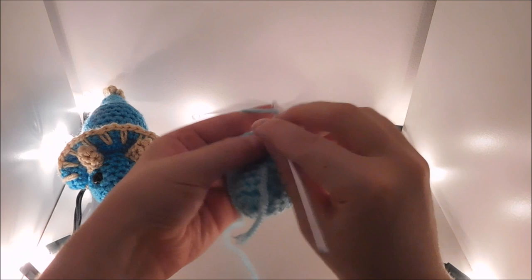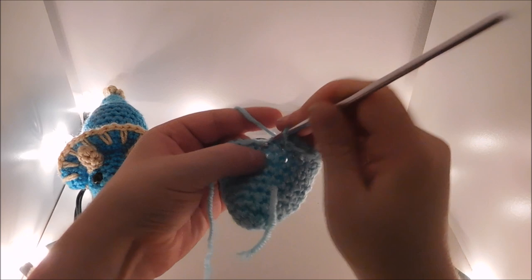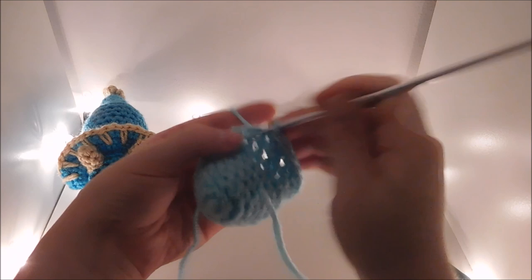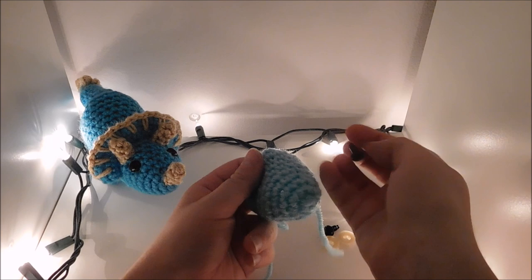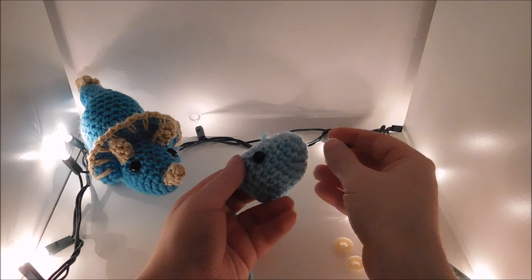Now I'm going to do 2 single crochet and a decrease all the way around for a total of 18. Now I'm going to add the eyes — I'm using 10mm plastic safety eyes. They're going to be 6 rows down and 5 apart, so 4 showing.